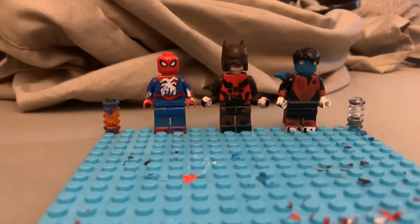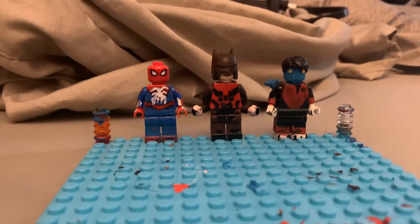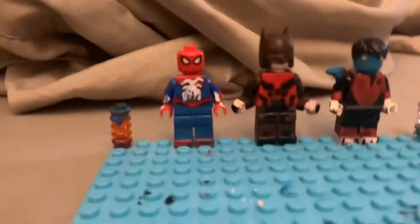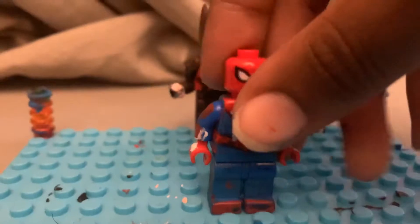Hey everybody, welcome to another video. These are my 2020 LEGO customs right here. Starting off so far, hope you like them. So far I got the PS4 Advanced Suit Spider-Man.